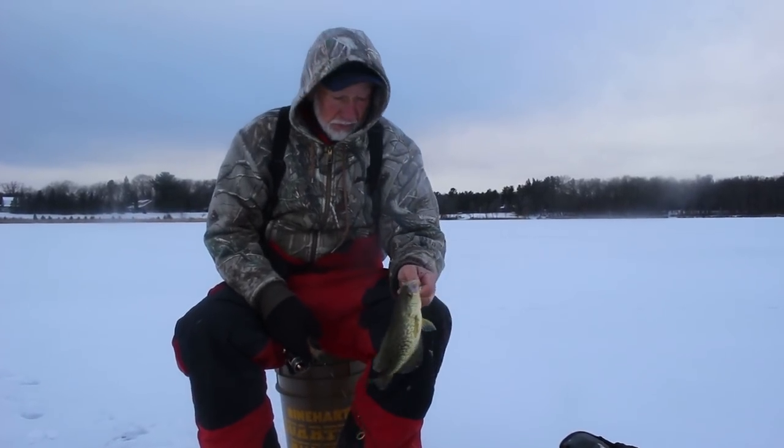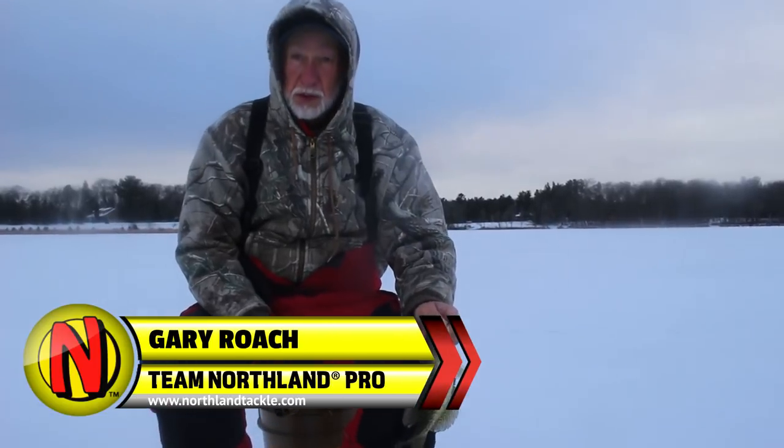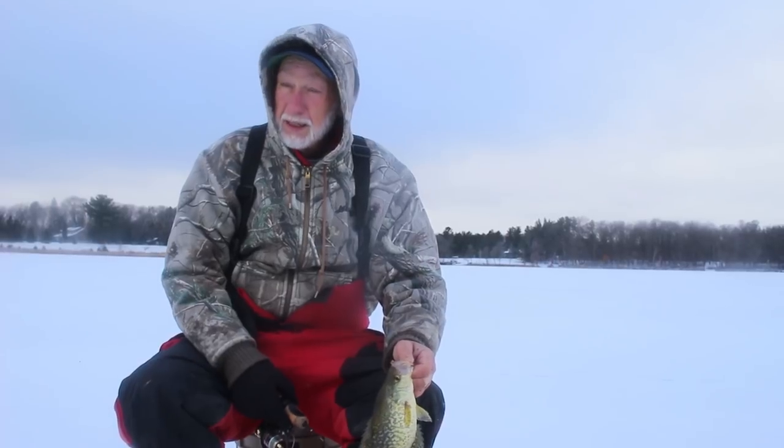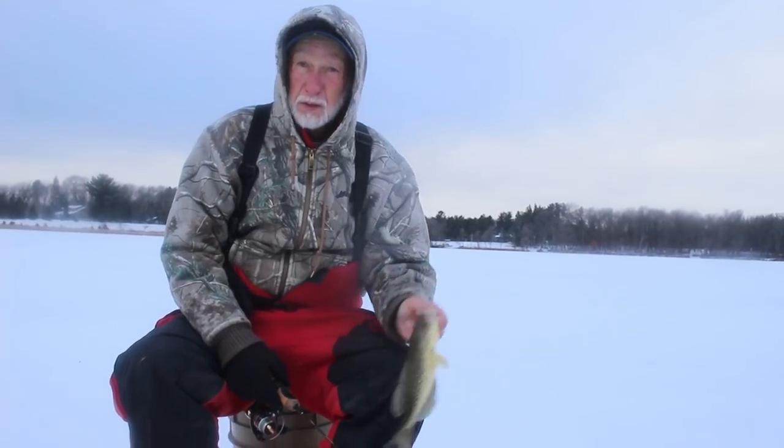One thing I learned about crappie fishing: you catch them shallower in the evening or early morning. In the middle of the day they tend to go out into a little deeper water.